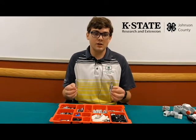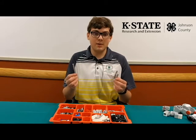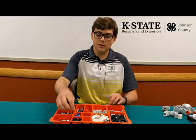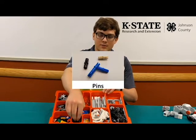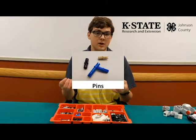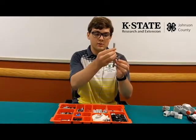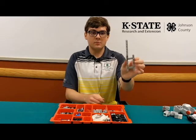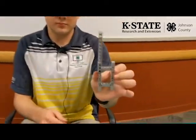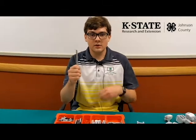Frames and beams will be kept stationary during the execution of the robot. They can be connected using these black things called pins. To connect a frame to a beam, or a beam to a beam, you just put the pin into one of these holes, and you're able to put the beam in like so.